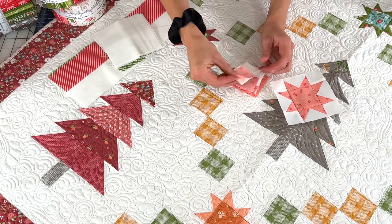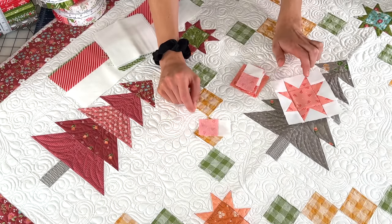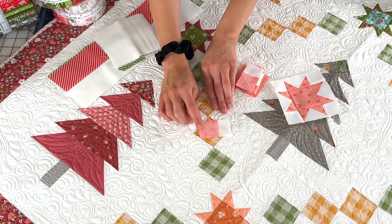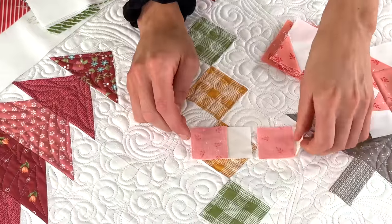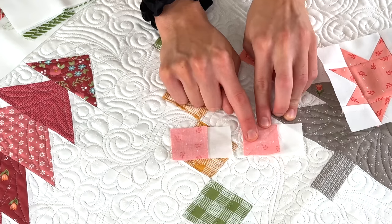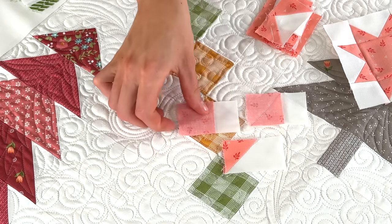You're going to take your background rectangles and place your print square on top. You're going to have multiple prints of these — I tried to use as many prints from the collection as I could for the stars. Place your square here and draw a line corner to corner, then sew directly on that line. I did a previous video where I messed that up — I didn't say draw on the line and some people in the comments caught it. So after you've sewn on your drawn line, trim a quarter inch away.